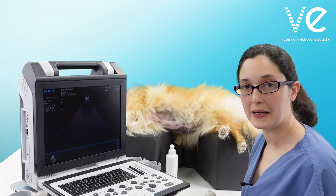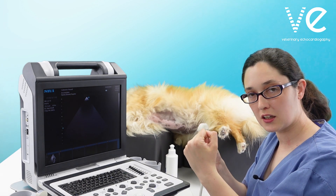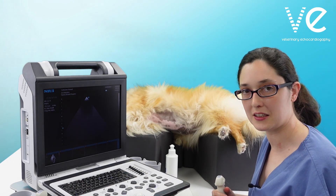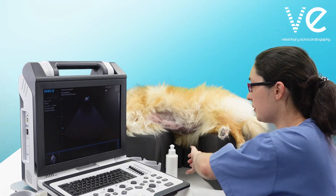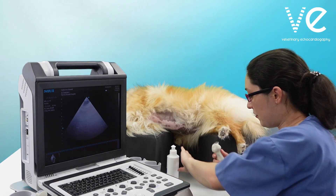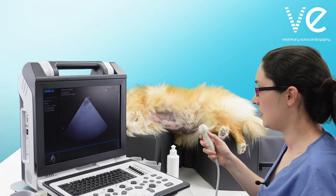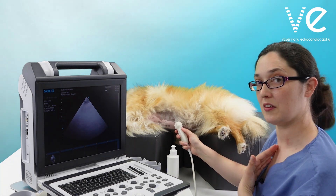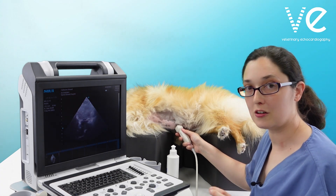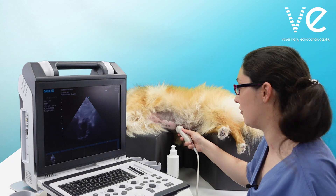If you have somebody to hold the patient, it's good to get them to crunch their legs together a little bit just to soften those abdominal muscles so that you get a better chance of a good view. I have the marker with my thumb on it and I'm putting the marker towards myself. It doesn't matter so much in this view if you do it the other way around — the priority here is just getting the aortic valve.